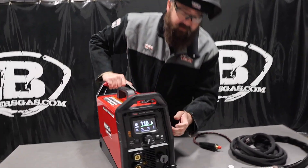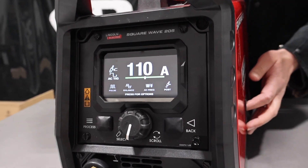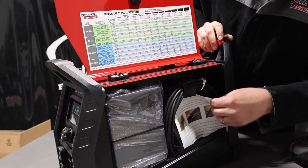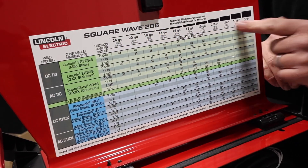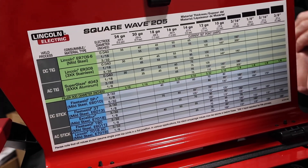The screen interface is very, very clear and very easy to maneuver through all the screens. On the side, it's got a side panel, and inside there your foot pedal fits with your foot pedal cord. It gives you the instructions, and it also gives you a sense of parameters — you can tell it what gauge material, all the way up to 3/8ths, and then it'll give you parameters to run on.